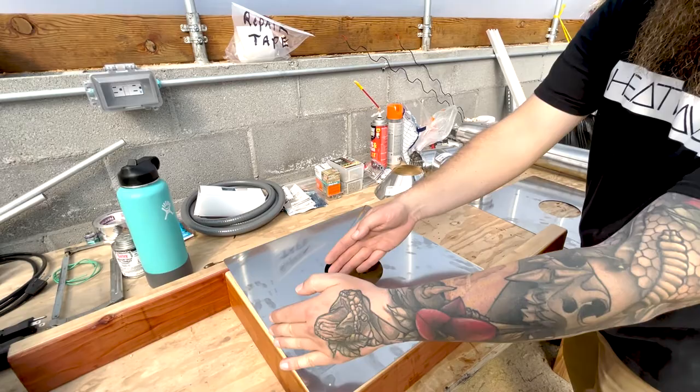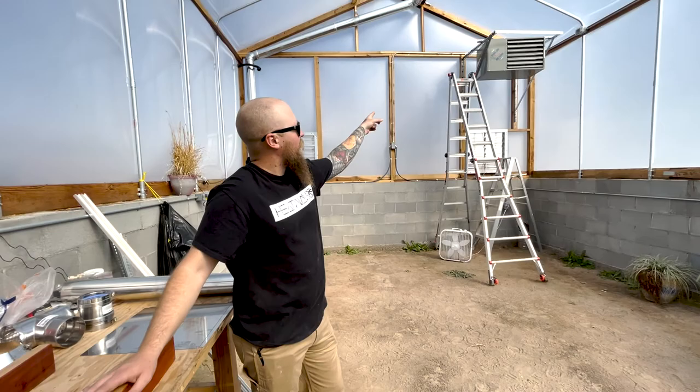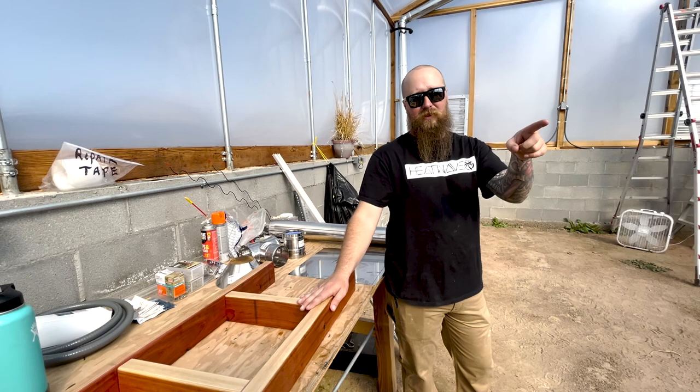So we've got to figure out exactly where this frame needs to go to line up with the vent on the back of the heater. We'll get that all figured out and start working on this, and then we've got to run the gas line the rest of the way into the building and get that hooked up to the heater.